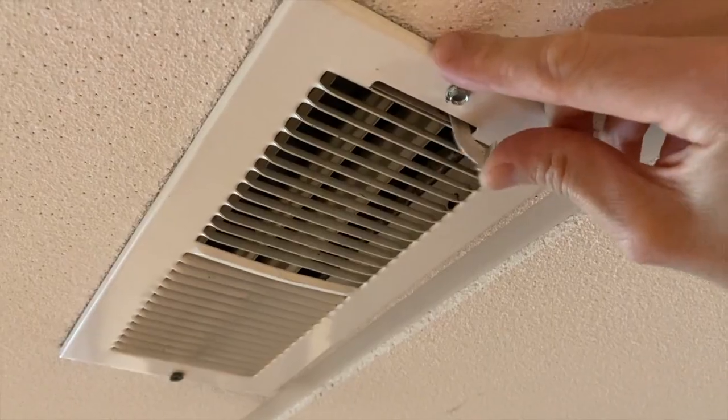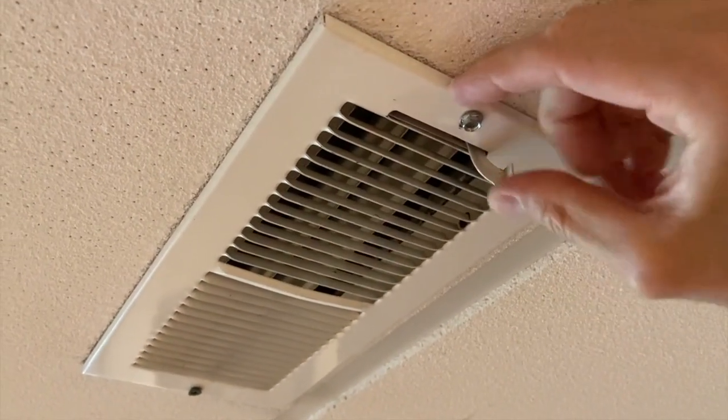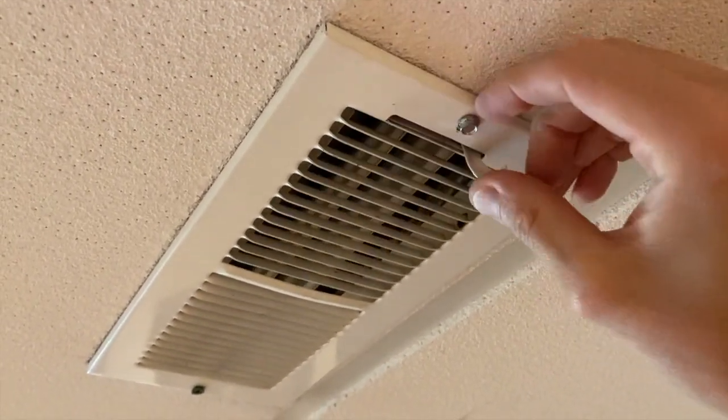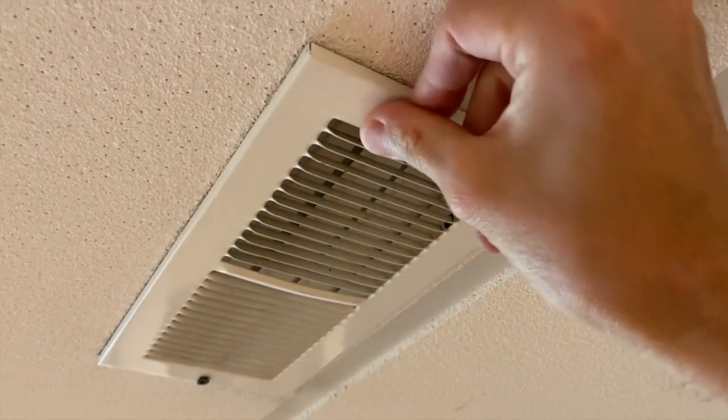From here I'll just reinstall this. Reinstalled now, giving it a full test run - night and day difference. We got lucky again; we did not actually have to leave the house and go buy a new one. You may have to, but that's okay.